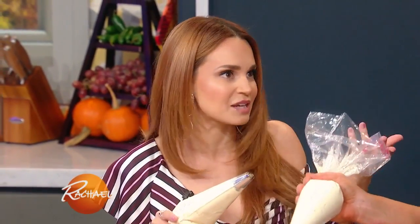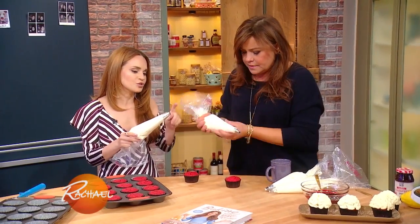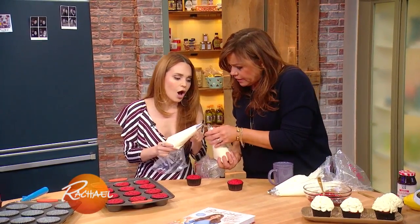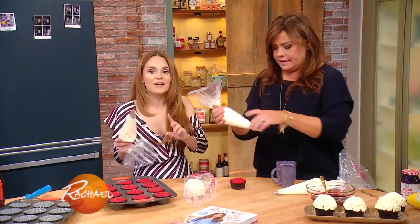This is the Swiss buttercream icing in two decorating bags. At home, if you don't have a decorating bag, you can just use a plastic bag and cut the tip. But I'm using these for a little bit more control. This is a tip 1A — they have different sizes.